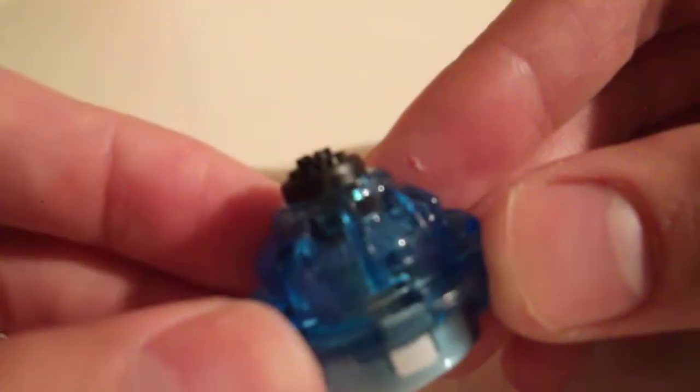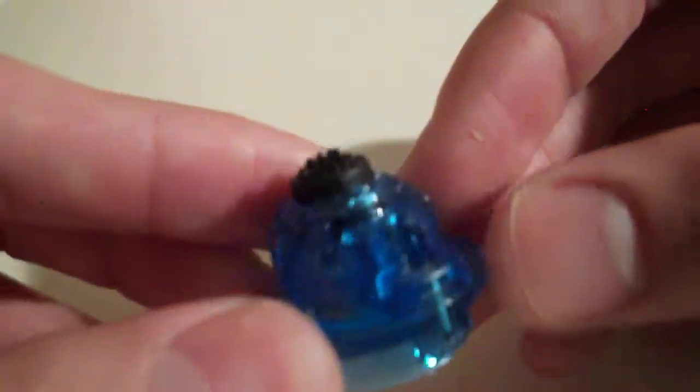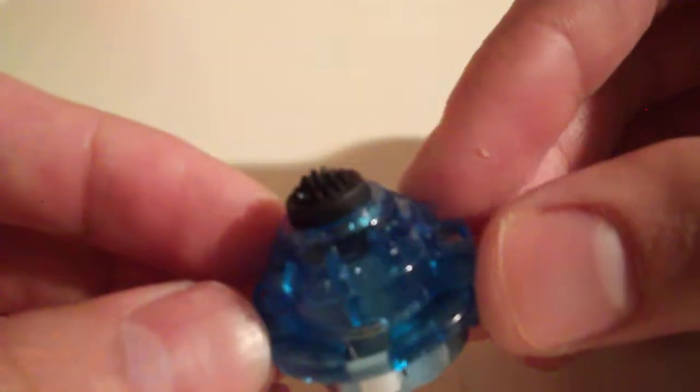As these get torn off or worn down in battle, it'll become faster and more aggressive until this is just like a super wide rubber flat. I've actually never used this Variable at all, so this is what it looks like without any uses. I don't have a used one I can compare it to.